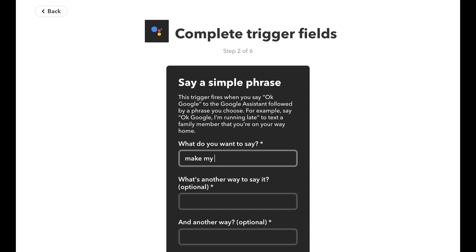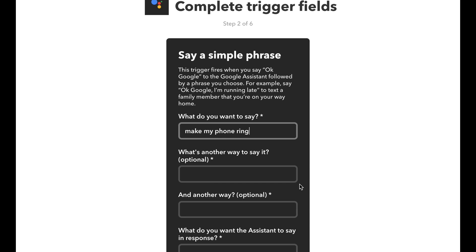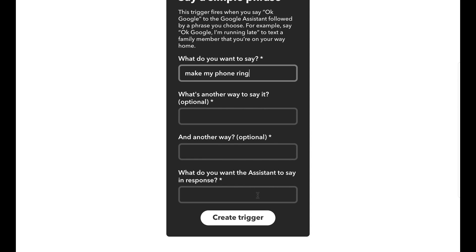Just a FYI, you can't have it say 'call my phone' because that's a reserved trigger that Google won't let you do. You have two more alternate ways of triggering this — we're gonna leave that blank. And what do we want our Google Home to say to us after we do this? We're gonna have Google Home say 'I'm calling you right now.'